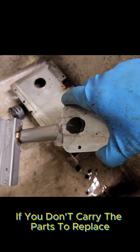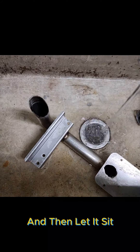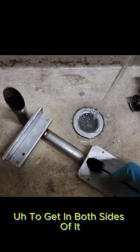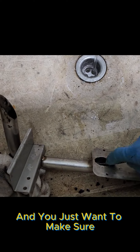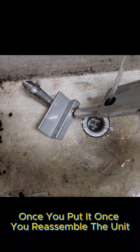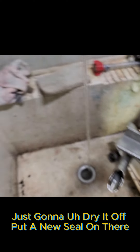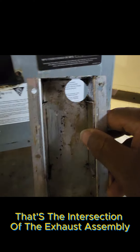If you don't carry the parts to replace that tube assembly, it's best to go ahead and spray it down with the TurboChef cleaner, then let it sit while you're working on the rest of the stuff. Then use your brush to get in both sides of it and loosen up anything that may be stuck to the sides of the tube. Make sure you rinse it through real good to be sure you got everything out of there. That way you know you're going to have a good exhaust flow once you reassemble the unit. Right here it's cleaned up — just going to dry it off and put a new seal on there. That's the intersection of the exhaust assembly.